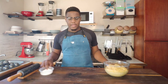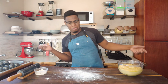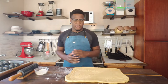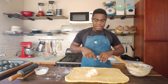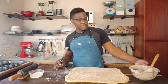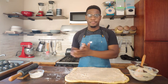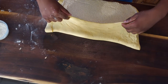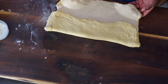Now that the dough has proofed, I'm just going to flour the work surface. I'm not a perfect roll but it's looking good. So I'm just going to add the paste now — his is looking way thicker than mine, but I'm just going along with it. Maybe I mixed it too much. It's very sticky.